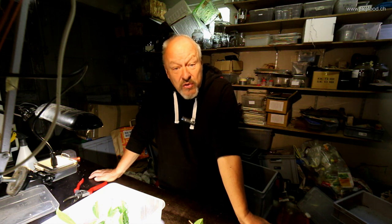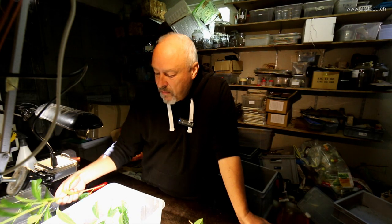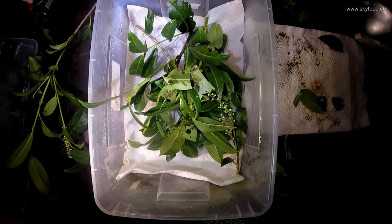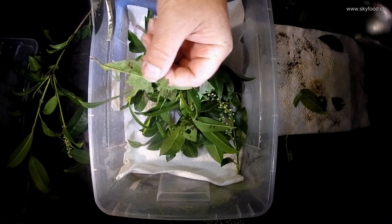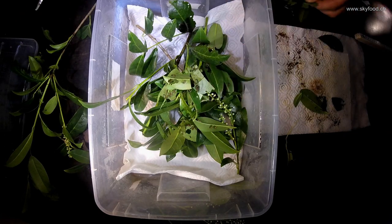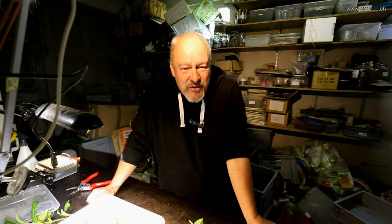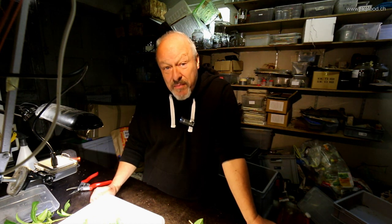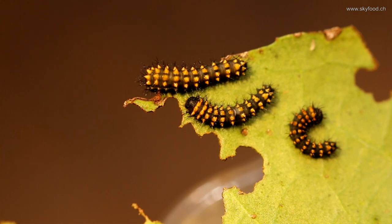It's a very successful project with Antherina suraka, and it's also a good thing to do because they are very easy to breed — that's also one of the reasons why a lot of people in Europe breed Antherina suraka. You have to very carefully look through the older plant material; like here, I almost forgot one of these nice little caterpillars. For the next stage I will prepare a bigger box where I have a living potted plant of Prunus laurocerasus — I will try that next time. So stay tuned here on the Skyfood channel about edible insects, and join me when I post my next video about Antherina suraka, the famous bull's-eye moth from Madagascar. Thanks for watching.